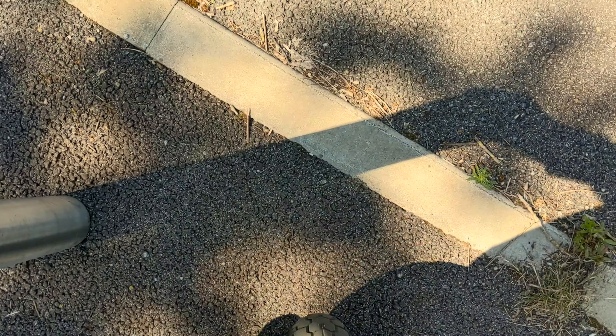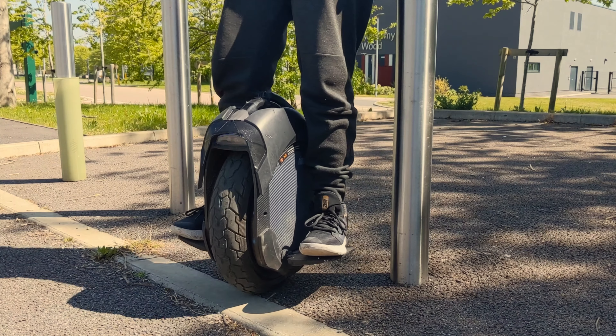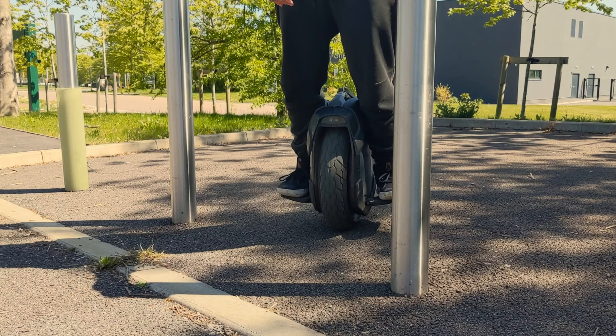Now that you know how to jump off and go in a straight line, I want you to understand the limits of the electric unicycle. Stay completely straight like a piece of wood, and find a pole or something to grab. Looking forward — never at the floor — bend back and forward using that pole as a reference, feeling the maximum motion for acceleration and braking. Always bend from your feet, not from your hips — your hips stay locked. I recommend doing this for 10 to 15 minutes.